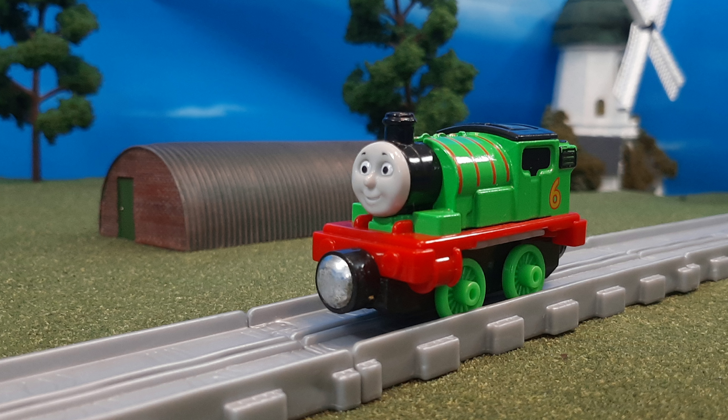Also, some members of the fandom, myself included, didn't like the round magnets because it made it look more like Wooden Railway. And don't get me wrong, I love Wooden Railway, but it just didn't really fit with the detail-oriented nature of the Take and Play engines. Anyway, that's one reason I think I didn't get this model. But seeing it on eBay, I was like, I have to get this — it's just so cool.